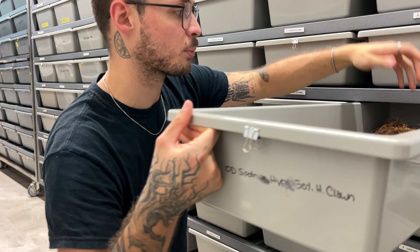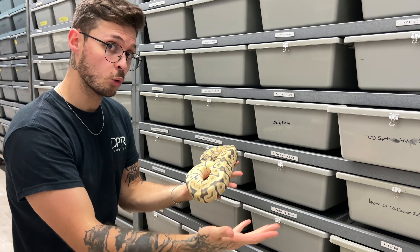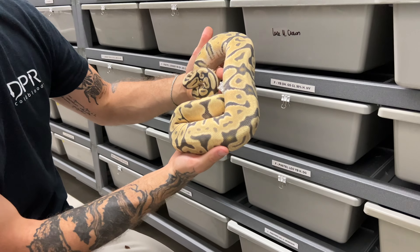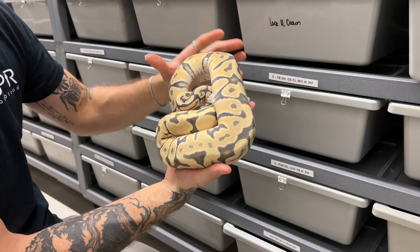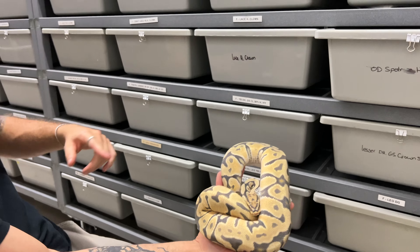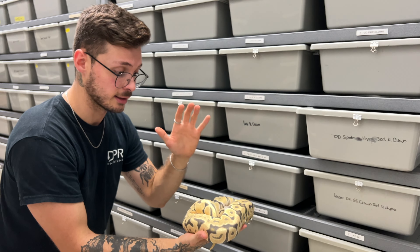I'm going to show you one female here — if she proves to be 100% het for clown, this is also a female that should be epic. This is even shooting for quadruple recessive. She just started to shed so we're not going to bother her too much. This is an Orange Dream Spot Nose Hypo 50% het clown. With that, we could be making some OD Spot Nose Clown, triple het — Desert Ghost, Enhancer, Hypo, and Genetic Stripe. Power-packed animal. Imagine running an animal from her and that male to those girls — making those triple visual recessive Hypo G-stripe Clown, 50% het Desert Ghost.